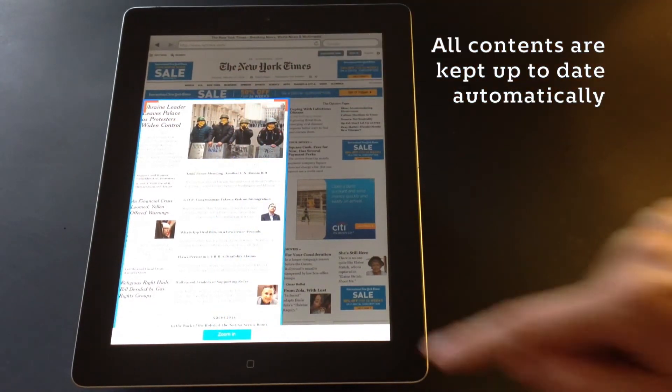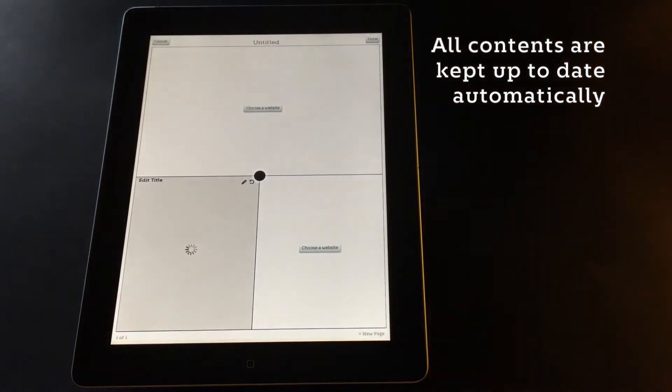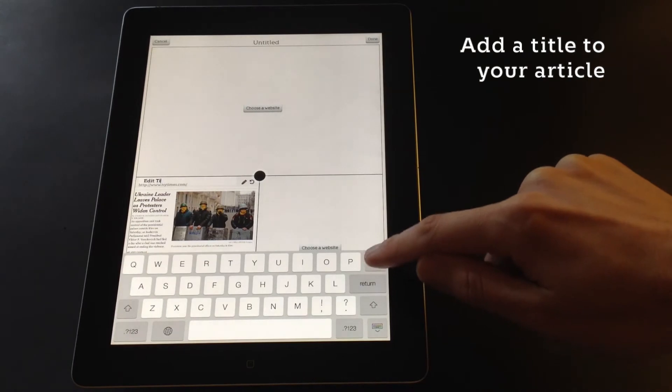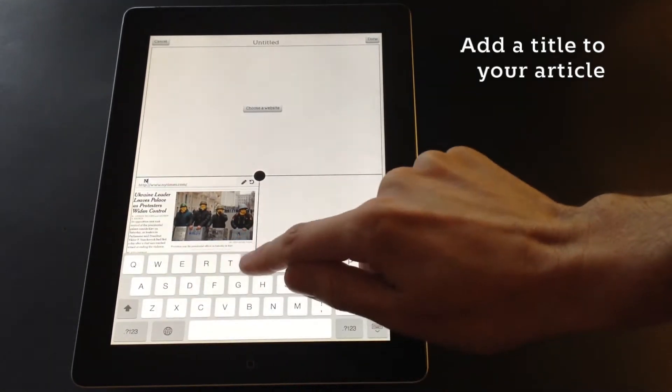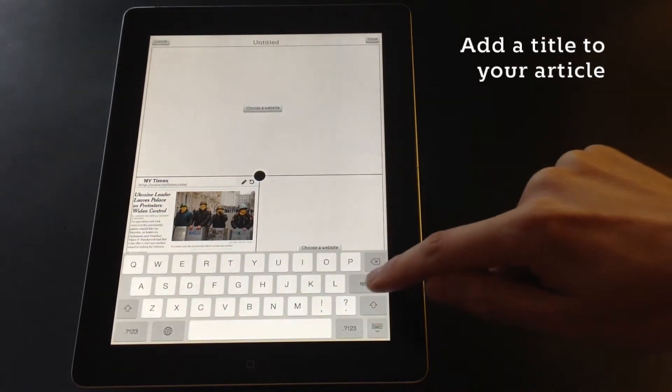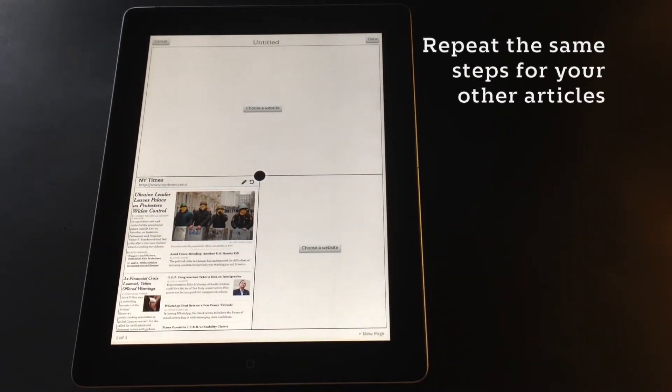PicoMag will automatically zoom into that area to create your article. You then simply tap on the title bar to add a meaningful title. The contents of all your articles are always kept up to date, and at any time you can zoom out again to see the full website with a simple pinch gesture inside your articles.